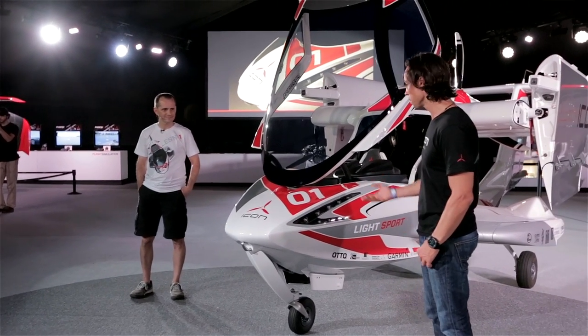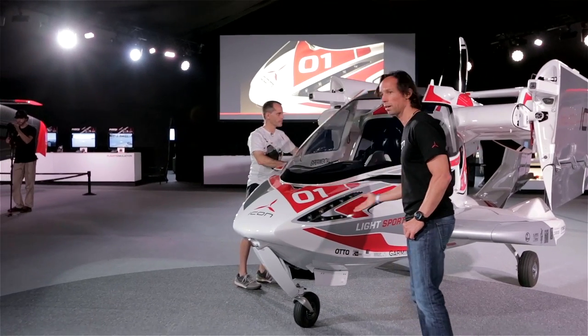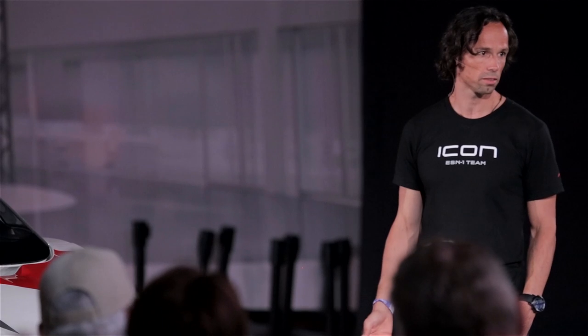We went with LED technology for two reasons: there's performance, and there's weight. It also allowed us to make this really super slim light. This arrow shape is our signature light that really defines the nose of the aircraft, and that may define the nose of aircraft in our future as well. So it becomes an iconic design feature.